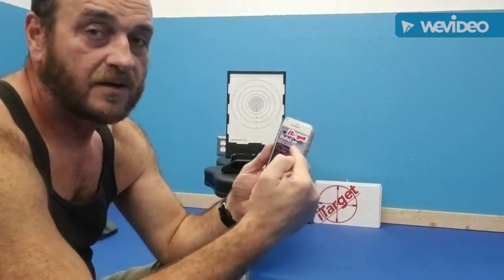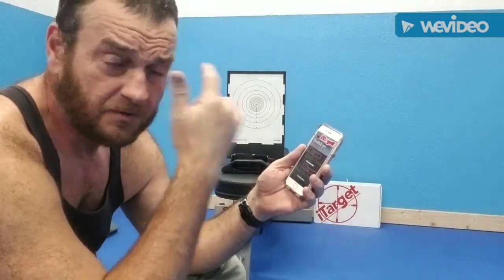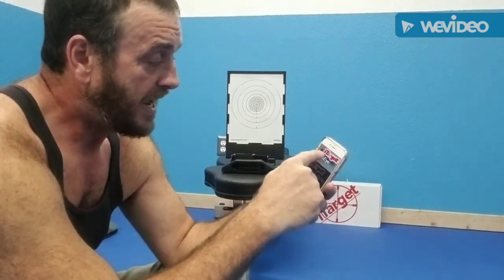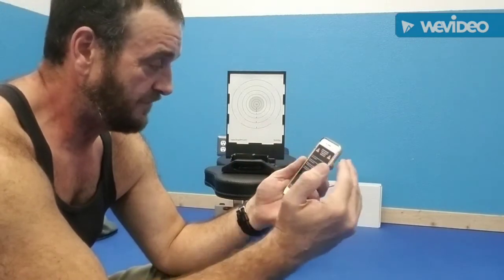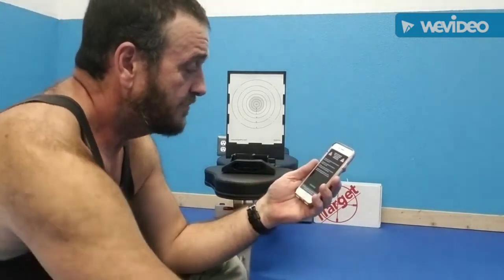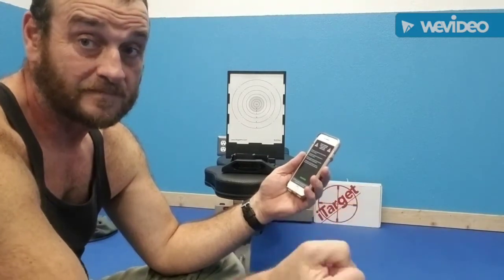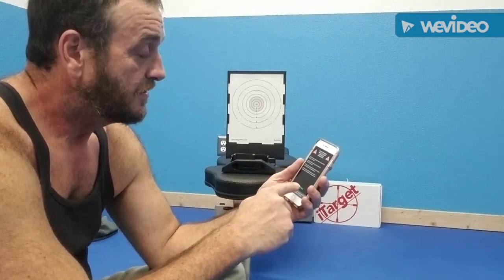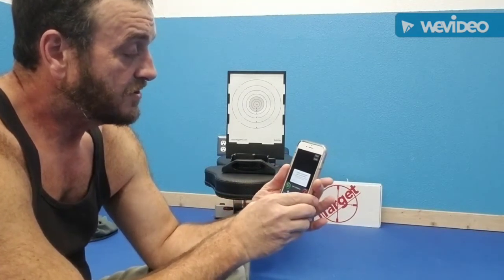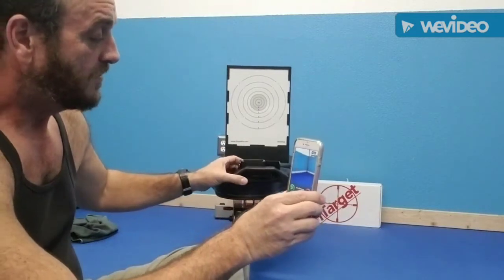You have to go to www.itargetpro.com and download the app — they have it for Apple and Android both. Note: it doesn't work with a tablet, it has to be a phone. When you tap the app, it walks you through safety steps: remove the magazine, remove all ammunition from the practice area, remove other firearms and devices and put them in a secure place. They don't want any accidents — that's their disclaimer.